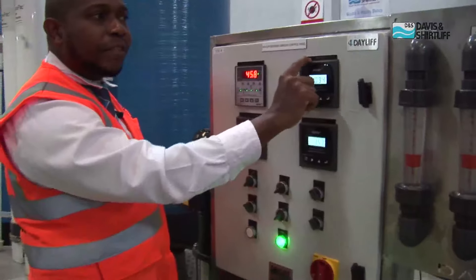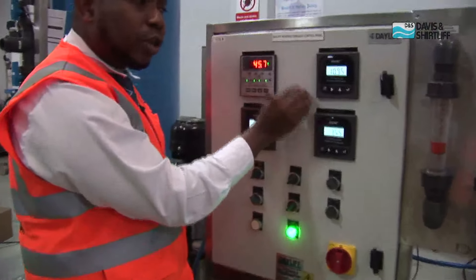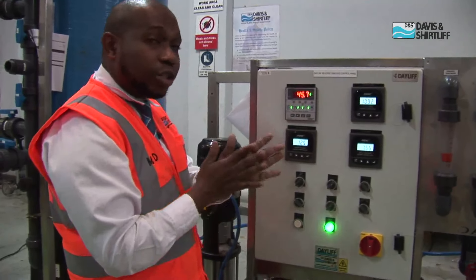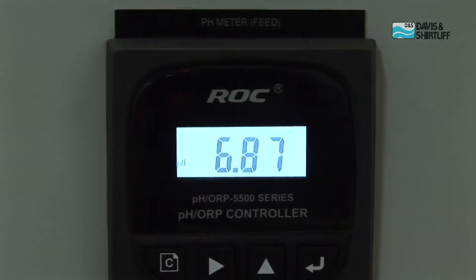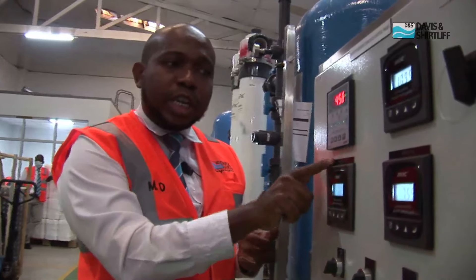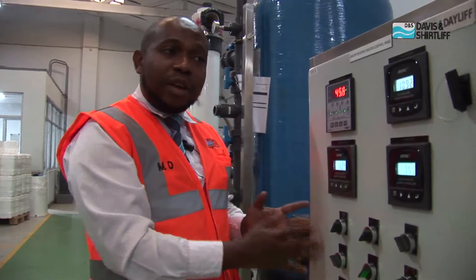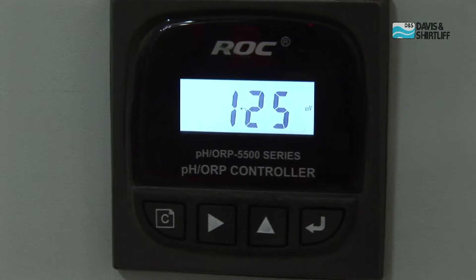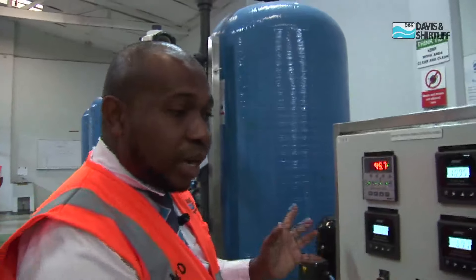In the controller, we have the TDS feed meter — total dissolved solids meter. This helps us monitor the concentration of salt that is coming through your system. If this changes, that means you are going to have a different output in terms of salt concentration. Then, what we have is a pH meter. This helps us get to know if we need to adjust the pH after or before the treatment. And lastly, we have the ORP meter. ORP stands for oxidation reduction potential. This meter is used to monitor the amount of chlorine levels going through the system. Whenever you have water that is chlorinated, this ORP meter helps us monitor if the chlorine levels are acceptable to the membranes or not. If the chlorine levels are higher, the ORP meter shuts down the machine to protect your membranes.